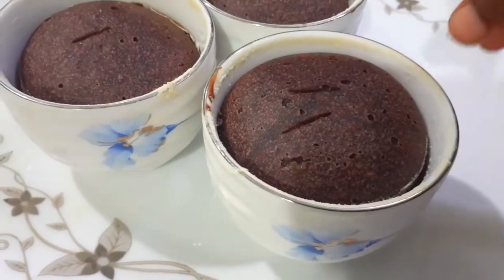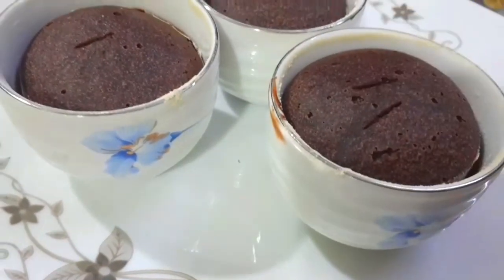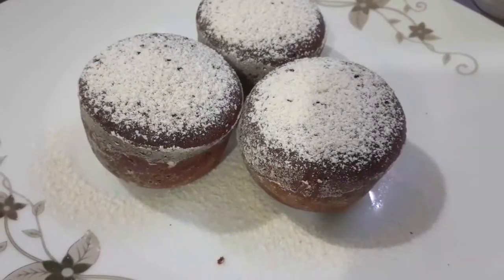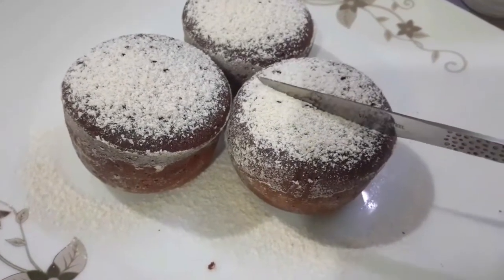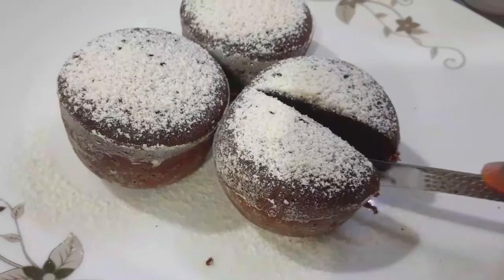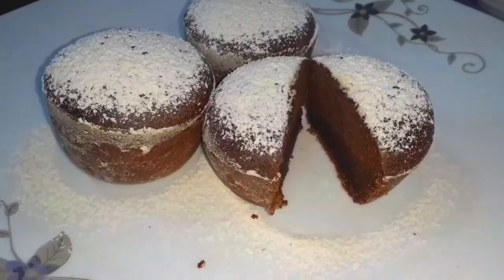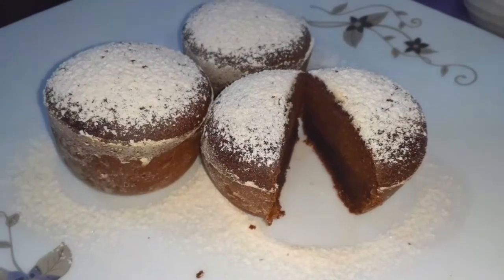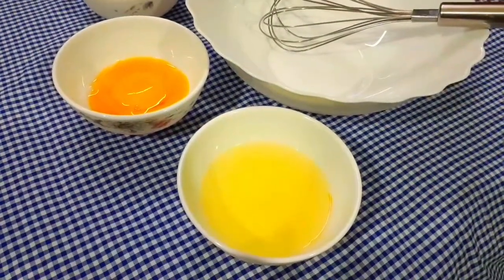Hello everyone, welcome back to my channel. I am NG Cooking Studio. In this episode, I will show you a very tasty chocolate cake recipe.